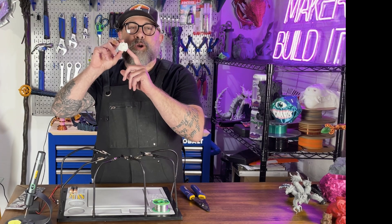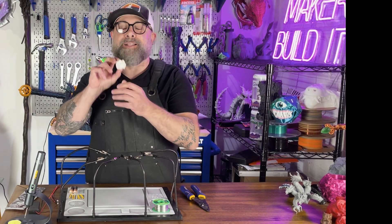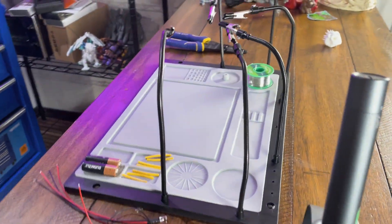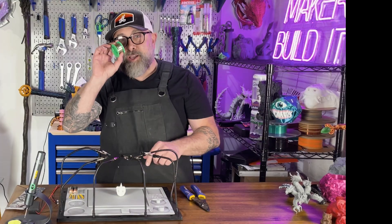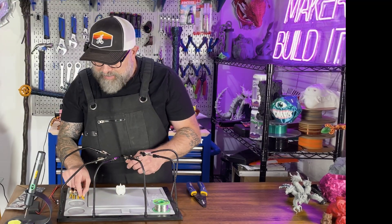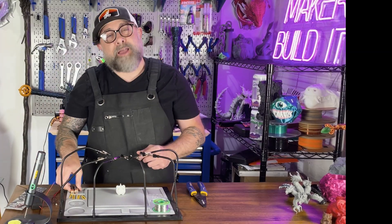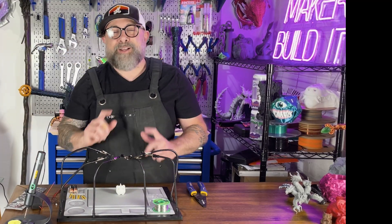Now that our little bear skull is done printing, we're going to wire the LEDs in it. We have a few things we're going to use: a Casey helping hand soldering station — which has six helping hands and a silicone mat — some solder, wire strippers, shrink tubing, our LEDs for the eyes, a battery compartment using two double-As, and a soldering iron. Let's get going.